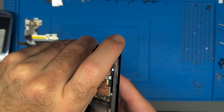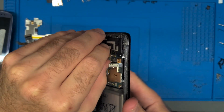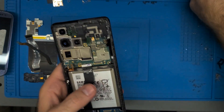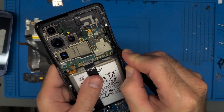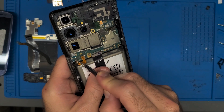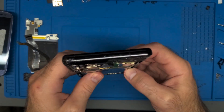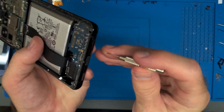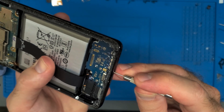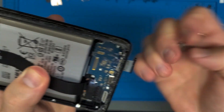I believe this is the earpiece. There's another ribbon cable right here — so you've got this ribbon cable, this ribbon cable, this one right here, this ribbon cable, and then there's the power button ribbon cable. There are a lot of ribbon cables. Also remove the SIM tray — I have a very strong tendency to forget to take out the SIM tray.